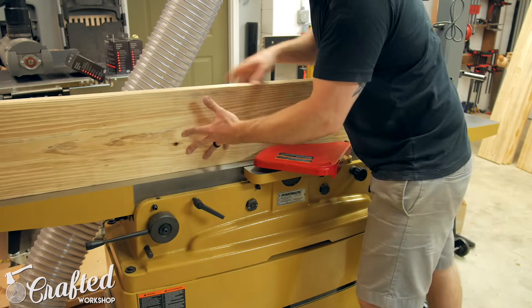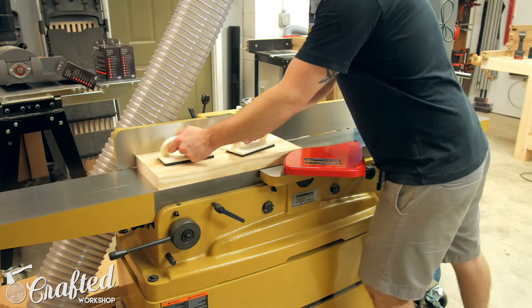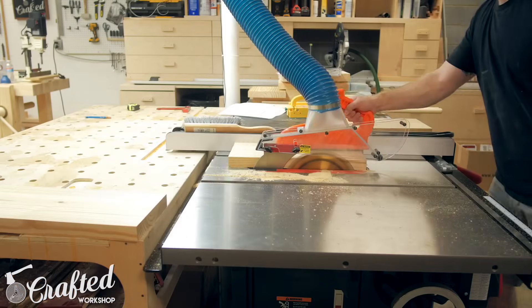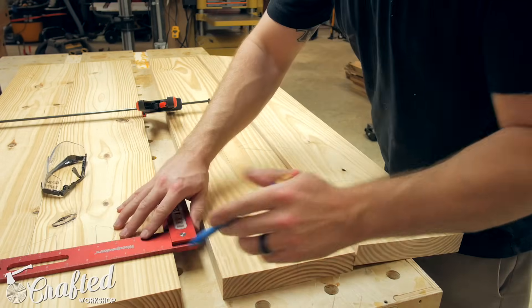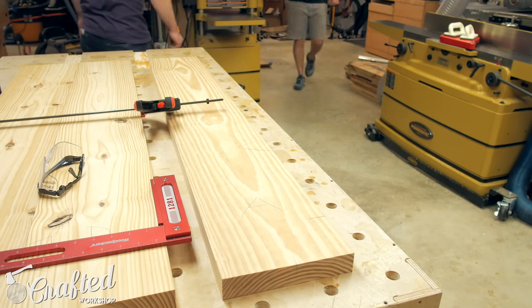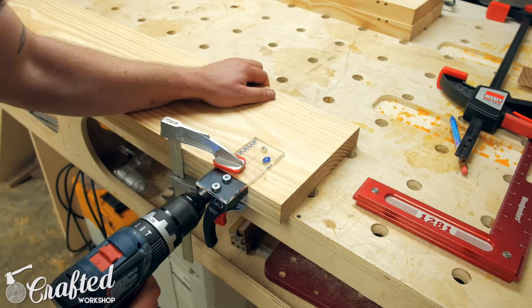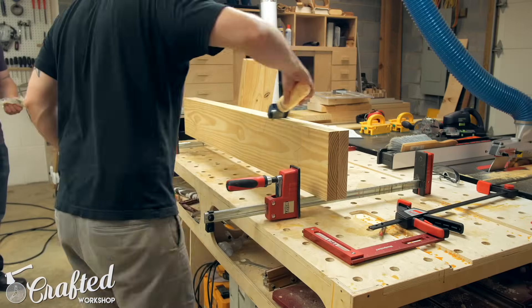With the table basically done, let's move on to building the benches. The benches are essentially identical to the table, only smaller. I squared up the boards for the top on the jointer, table saw, and planer just like I did on the table. With the boards squared up I laid out the marks for the dowels — and here's where things got a little painful. A board fell off my workbench and landed on edge squarely on my big toe. Luckily it didn't break the toe, but I have a gnarly looking bruise and I guess I need to look into some proper footwear for the shop besides tennis shoes. While I inspected the damage, John soldiered on and drilled the dowel holes, and after the holes were drilled we glued up the bench tops.